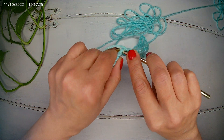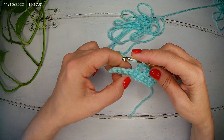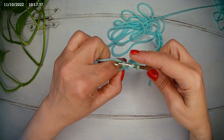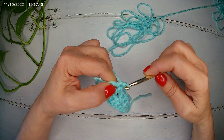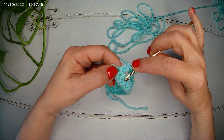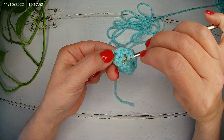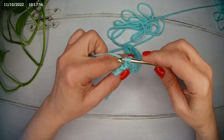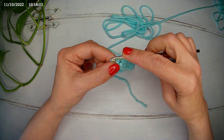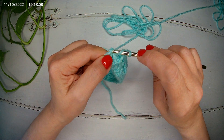Yarn over, next stitch, a double crochet. Yarn over, skip two — one, two — in the third we make a double crochet. We chain one, yarn over, and we make a double crochet going back in the first stitch we skipped. And we make a double crochet. Now we have our last stitch — it will be a double crochet. The first and the last always are a double crochet.